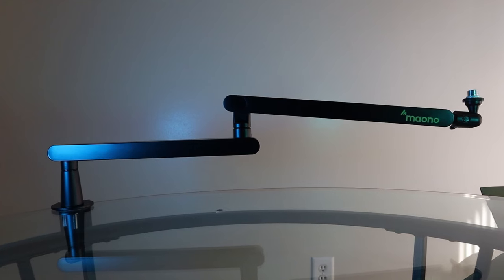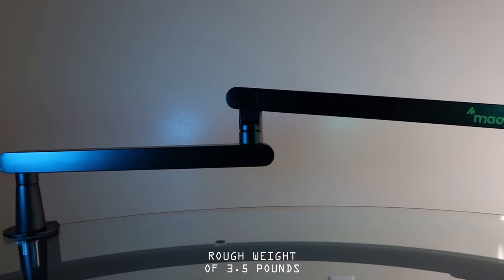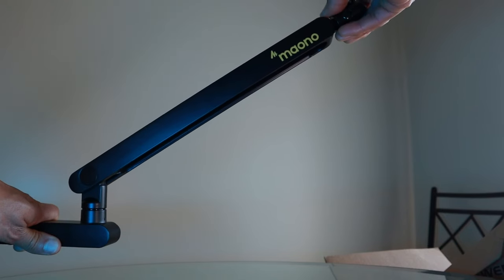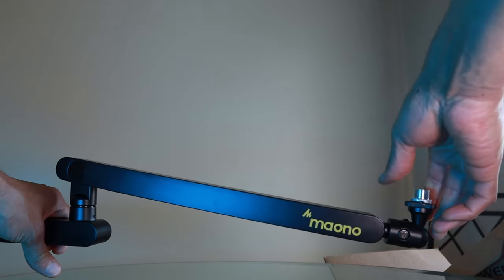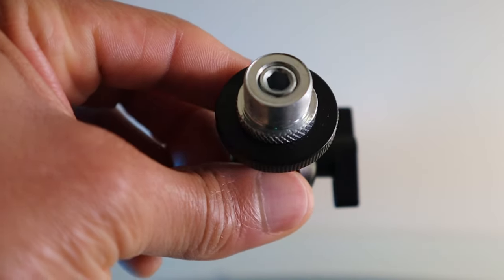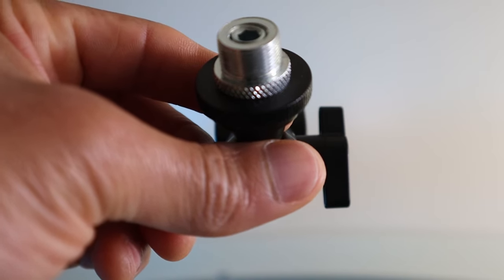The BA92 currently retails for $79.99 US dollars. Build-wise, this microphone arm is sturdy and made of an aluminum alloy. The boom arm is capable of swiveling at the two joints 360 degrees and has a combined pivoting of the end arm of up to 95 degrees. The ball head allows you to adjust it up or down 90 degrees and will affix 3/8-inch or 5/8-inch microphone thread adapters.